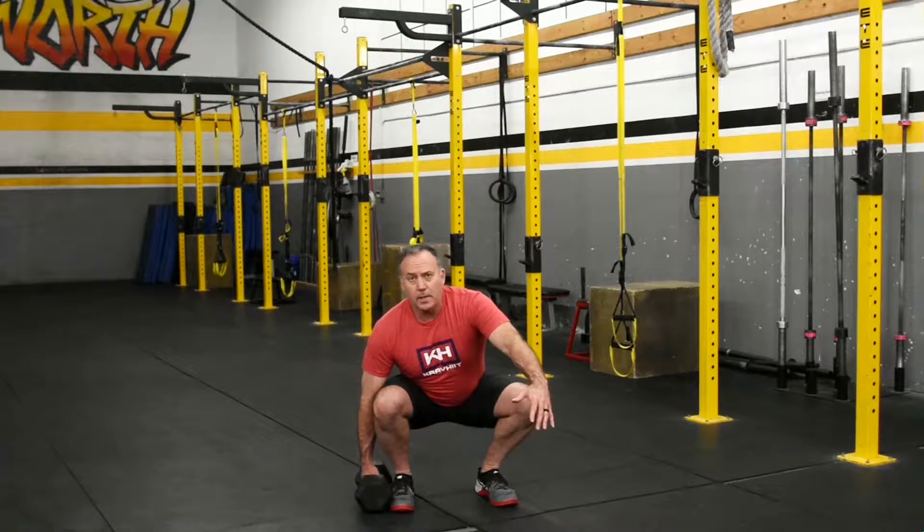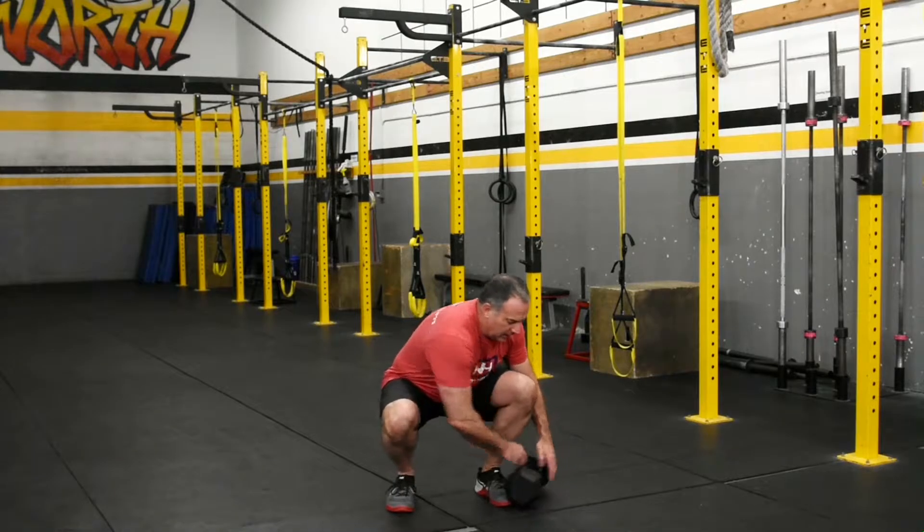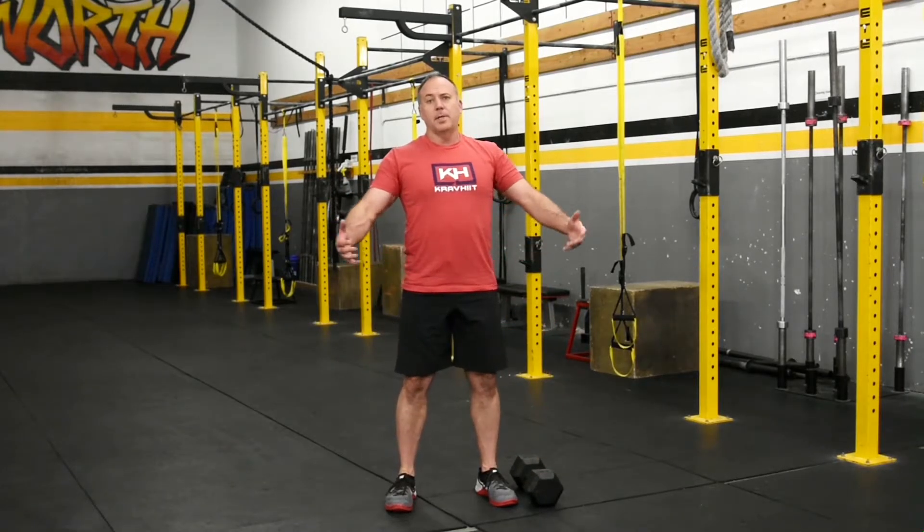It looks like this. We're going to keep our back flat, we're going to squat down, grab the dumbbell in one hand like we're grabbing a suitcase, stand up. So you do the prescribed reps on that side, come back over, prescribed reps on the other side. That's the suitcase deadlift.